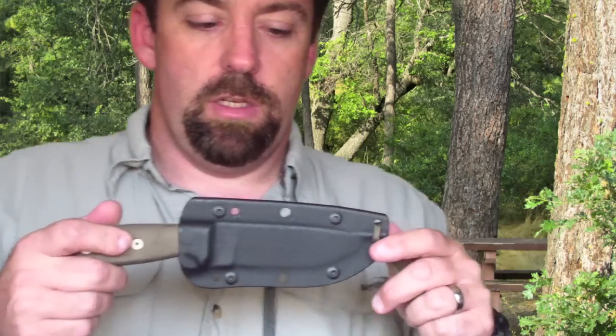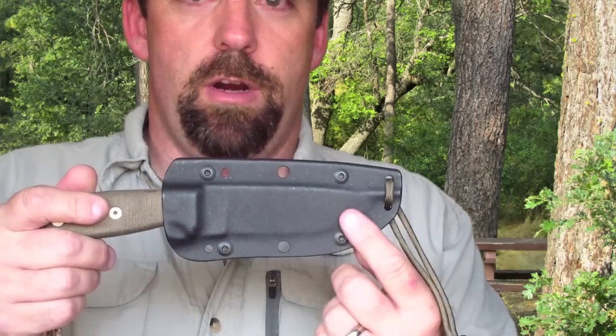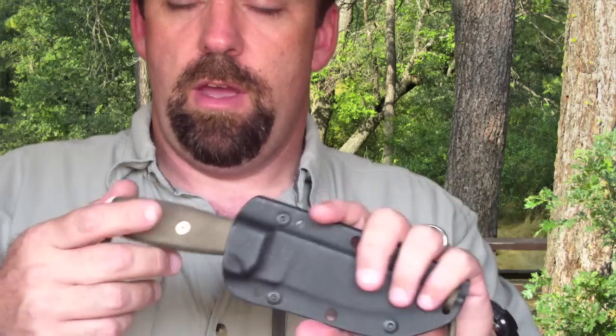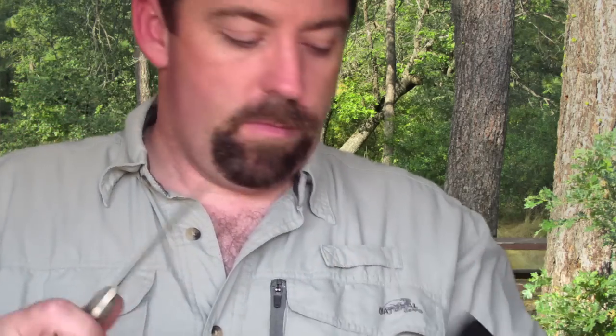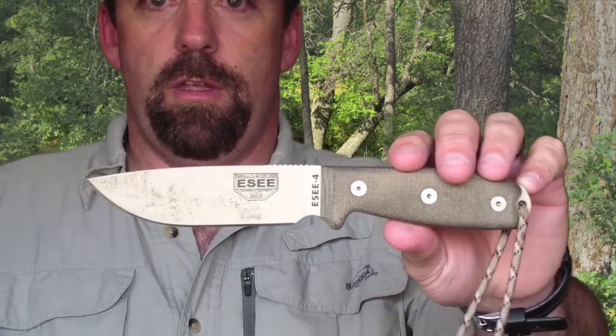Coming in close to show you how this looks — it comes with a kydex sheath, has a little lanyard at the bottom, and I put my own special lanyard on there with some paracord that I had purchased.